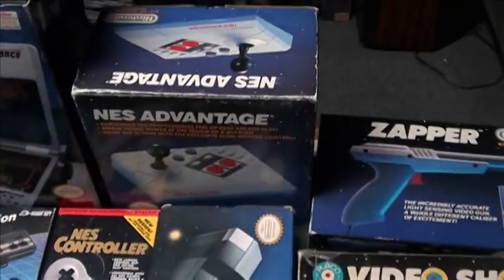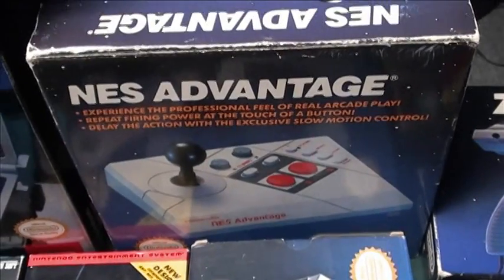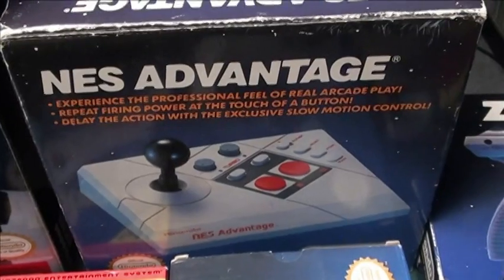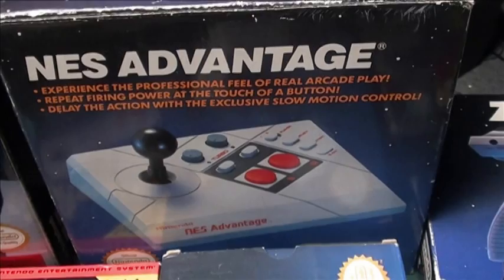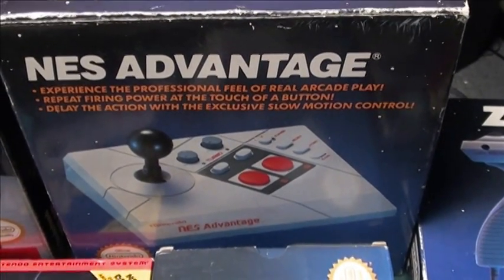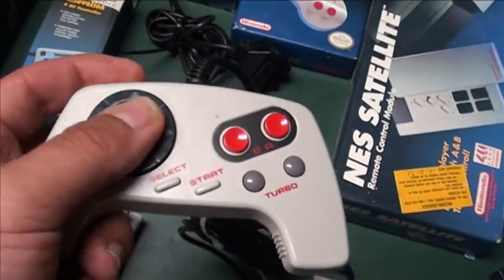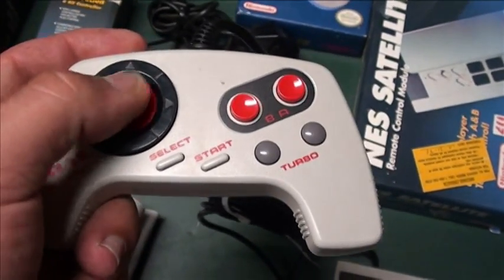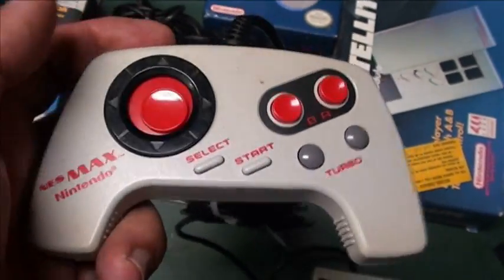Nintendo made a couple additional official controllers. The NES Advantage is a joystick-style controller — for people that prefer a joystick it's pretty decent, with built-in turbo. I'm not a fan of it, but some arcade players are. You also have the NES Max, kind of an alternative official controller. I actually hate this controller; some people love and swear by it. It's pretty unique.